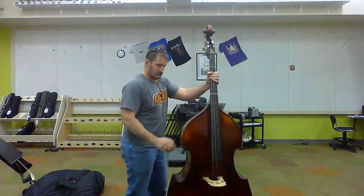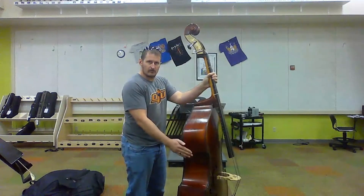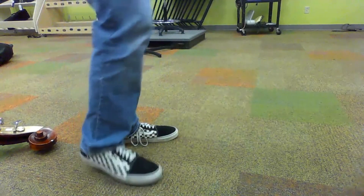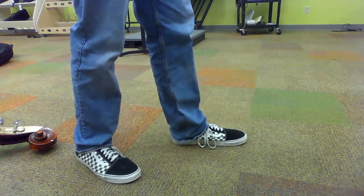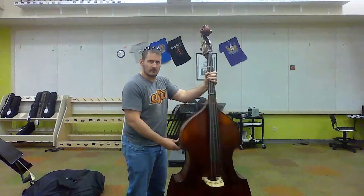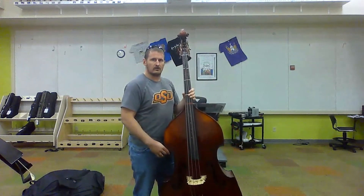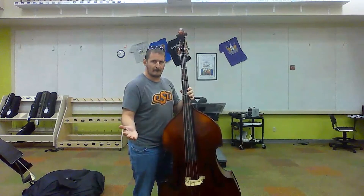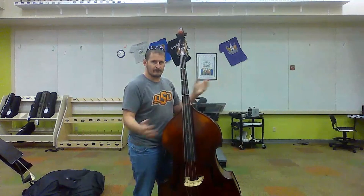Now, how to hold the bass. We're going to put the side of the bass against our body. Extend the left foot out — here's our right, here's our left — and make a small V with our feet. Once our left foot is behind the bass and our belly is pressed up against the side, with care you should be able to balance the instrument using your left leg and your belly.